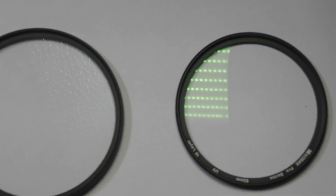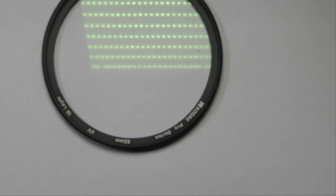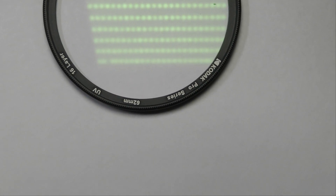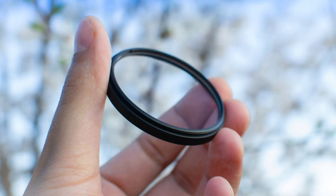Let's try to reflect a white light on both these filters. If the reflection is the same color, it's a bad filter, just like this one. If the reflection is of a different color like green or purple, it's a good filter. Also, a good filter protects your lens from scratches and fingerprints.